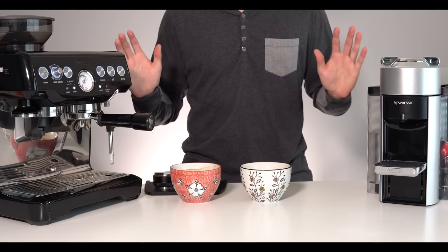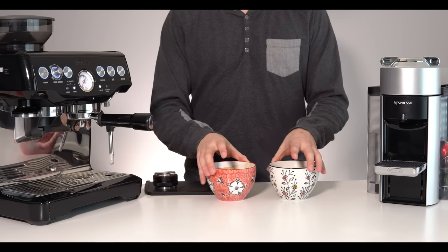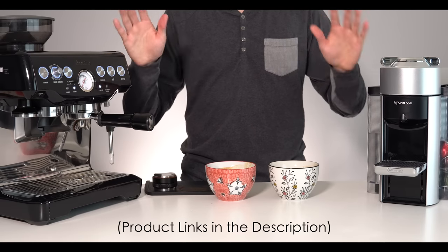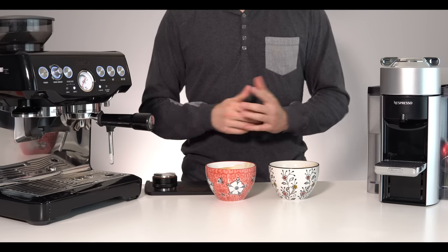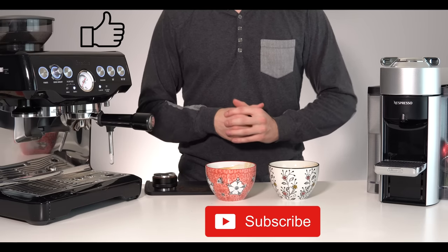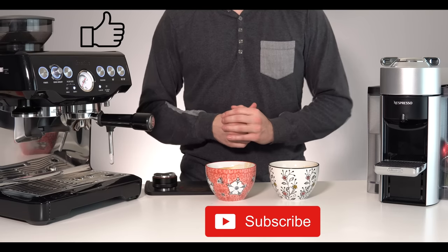This was a learning experience for me and I hope it was for you too. Both machines, as well as the tamper, tamping mat, Aeroccino, and whatever else you have an interest in, will all be linked down in the description below. If you made it all the way to the end of this video, thanks for watching — please leave a like if it was helpful and consider subscribing if you want to see more videos like this in the future. Thanks for watching and I'll see you in the next video.